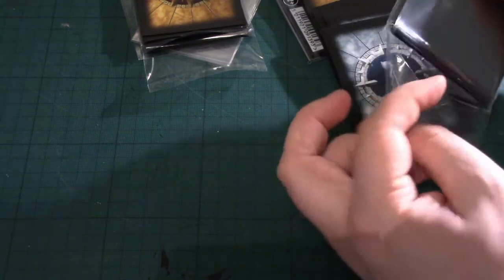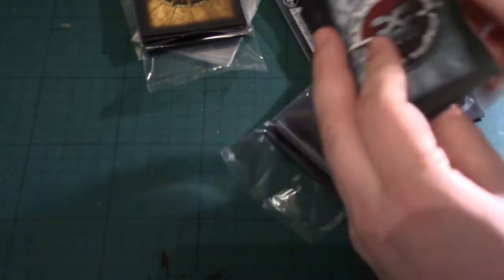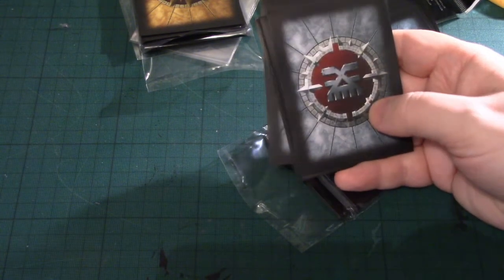It looks like with these, everyone will have enough of the double-sided transparent sleeves for all the characters, and then it's 20 of the power cards and 12 of the objective cards.